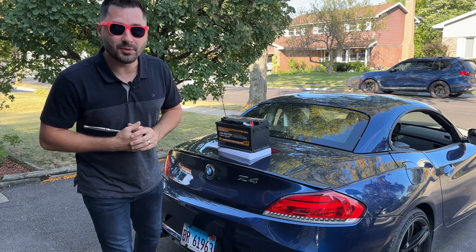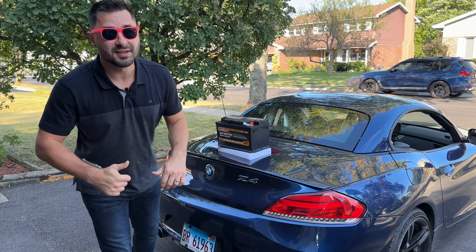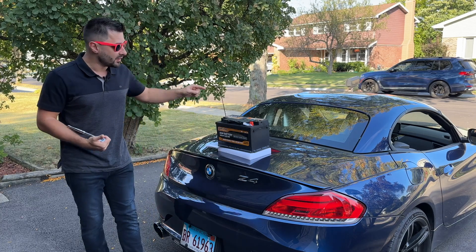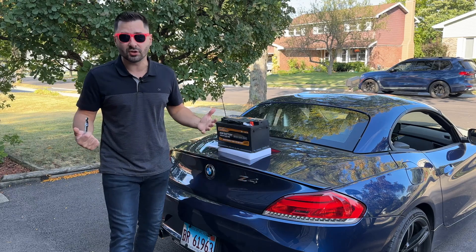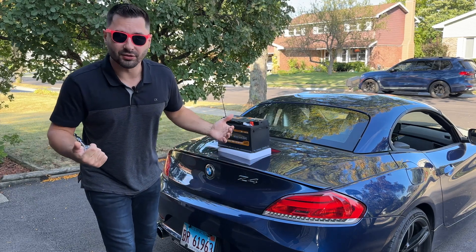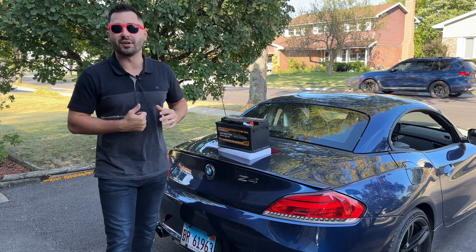Do you need to replace the battery on your BMW but don't want to pay the dealer $400, $500, or even $600? Simprocarga here, and today I will show you how to replace, program, and register the 12V battery on my BMW Z4 for a fraction of the cost and upgrade it at the same time. Other than the battery location, the process will be the same on most BMWs of the same generation.